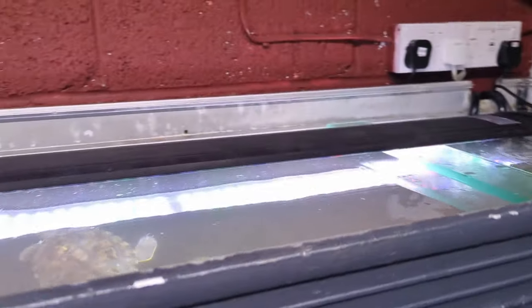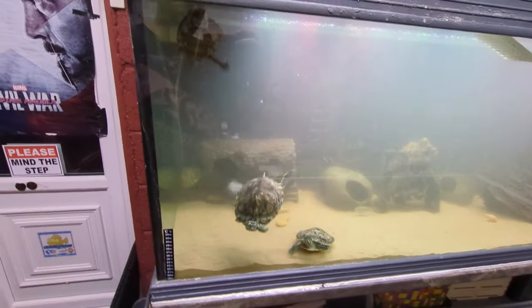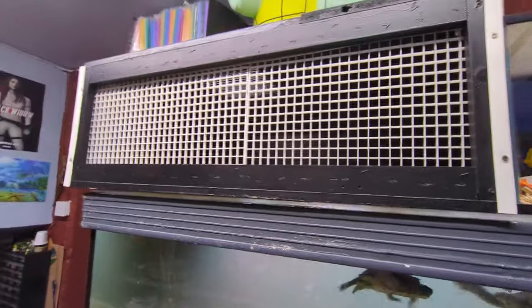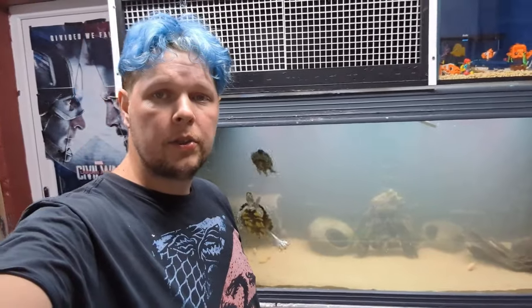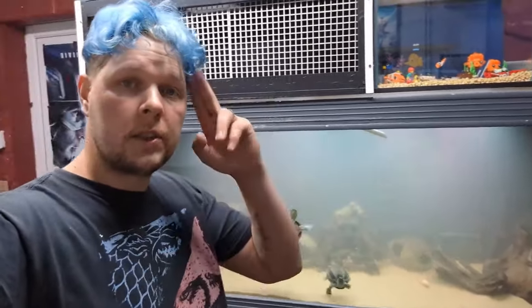Now we need to put the lid and the basking box back on top and then we're done. It's slowly clearing up — the filter's doing its job. I've moved a lot of the sand around and the turtles like to kick the sand around too; they've already rearranged the wood I put in. The basking area is back up. I don't do many videos on the fish tanks anymore — it's usually all Lego City — but this desperately needed a water change, so I thought why not. Thanks very much for watching, I'll see you in the next one.